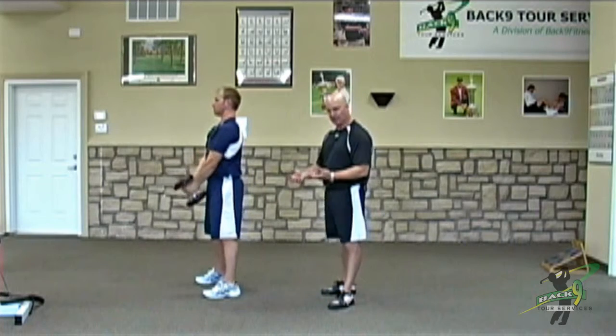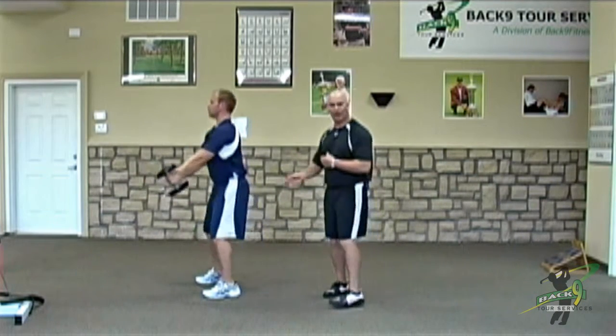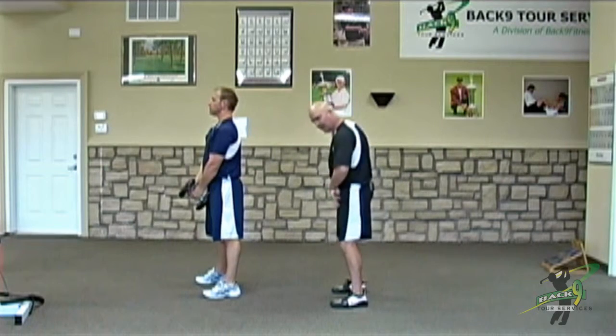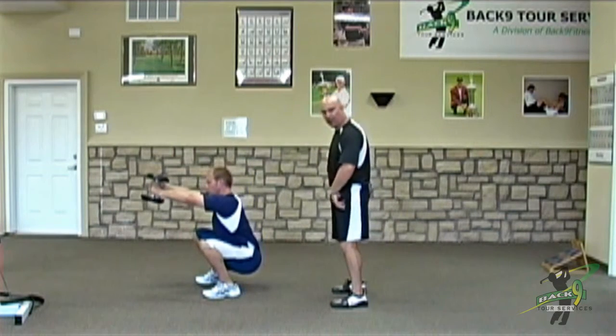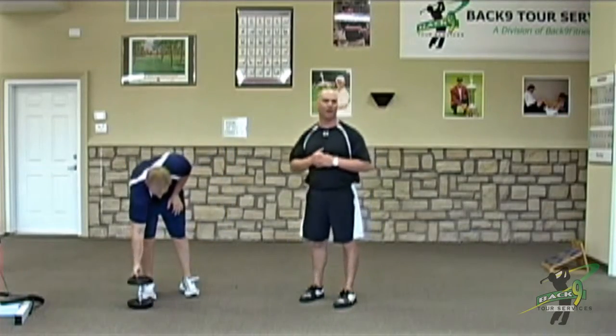So this is a great exercise if you're having a hard time deep squatting. It would be a fantastic correction for all of you guys who are what we call early extenders — guys who come off of their line and kind of thrust their hips towards the golf ball on their downswing.